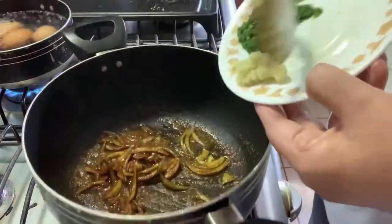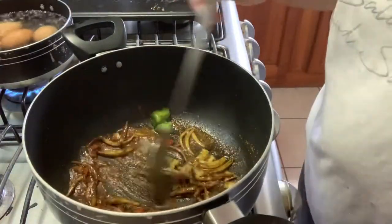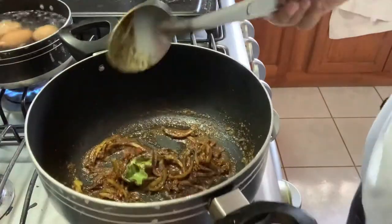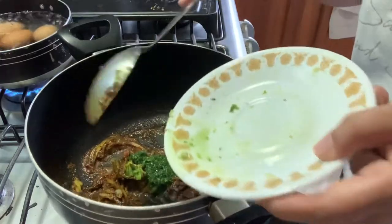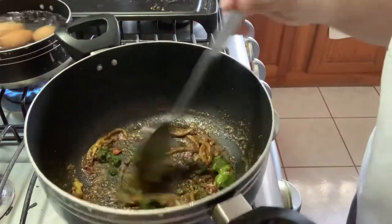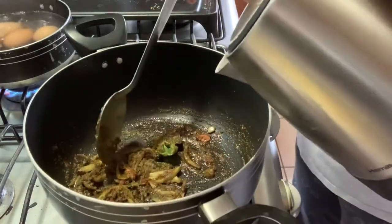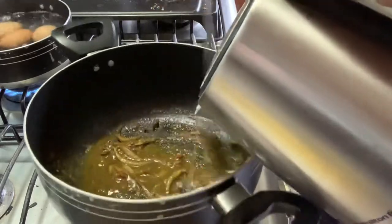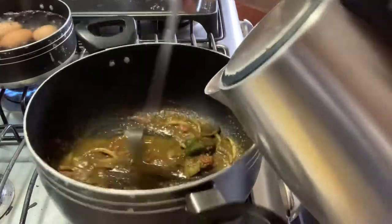Now I'm going to add my garlic and a little piece of hot pepper, then dunk in the green seasoning and mix everything up — fry everything up with the curry. Then I add some water to make sure that the curry cooks well.